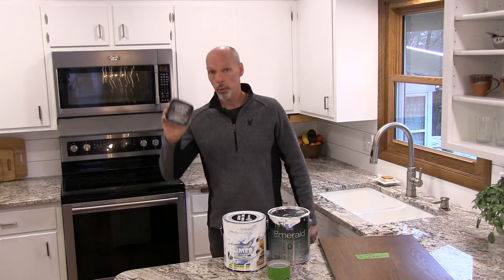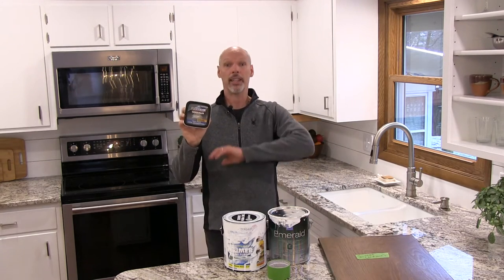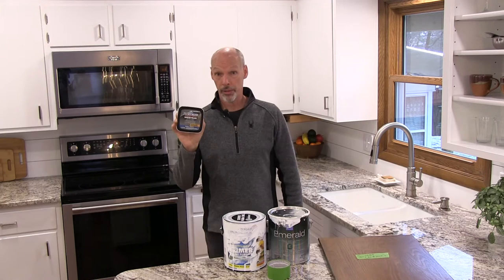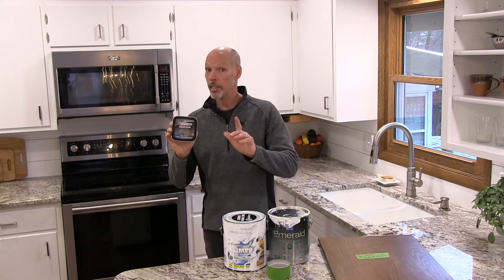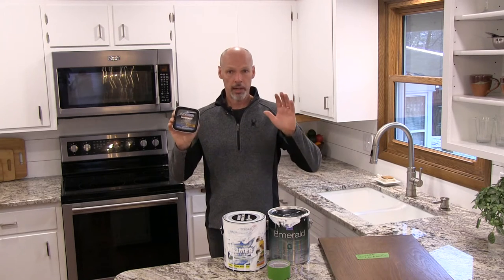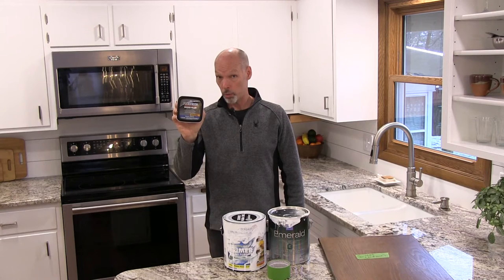Number three: fill in any imperfections with wood filler. Don't wait until the weekend when you're ready to start painting — do this ahead of time and complete it. Give yourself a little break before you even start to paint, because this takes longer than you think, especially with older cabinets. You'll want to use a good wood filler, fill in those imperfections, sand them, maybe fill them again and re-sand. Do your diligence there.